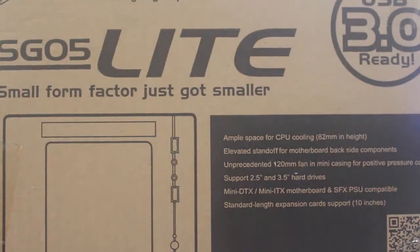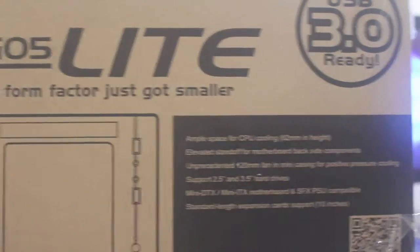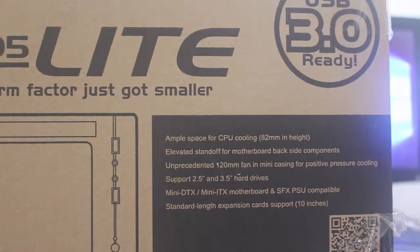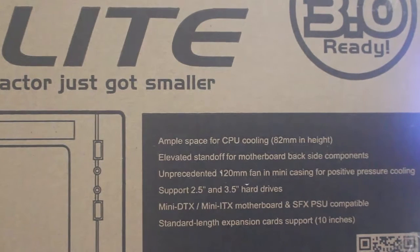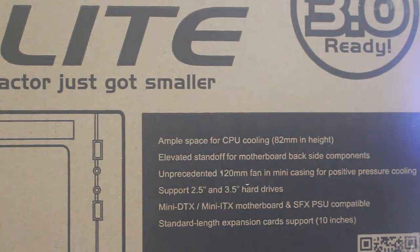This is the USB 3.0 ready CPU case. One thing good about this mini ITX case is, although it's very small, it would support an 82mm in height CPU cooling. And it would support two standard length expansion cards up to 10 inches. This CPU case would support an SFX power supply, so it's not compatible with a regular ATX power supply. And it supports both 2.5-inch and 3.5-inch hard drives.